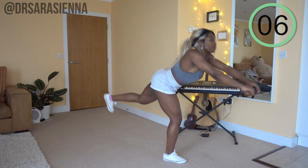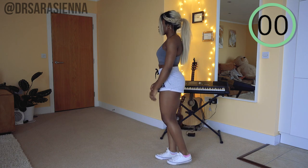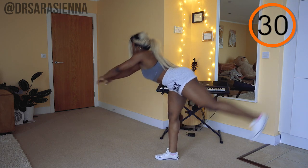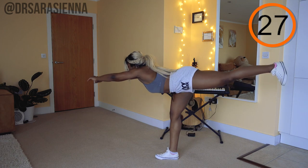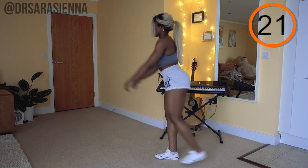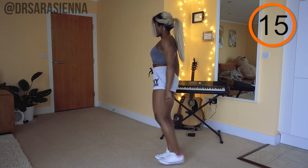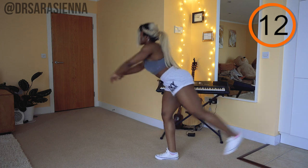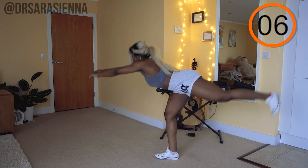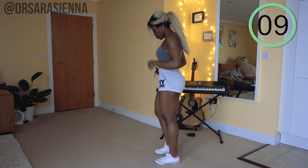Then we're going to go back in with the single leg Romanian deadlifts. Really pushing those hips back — weight through the heels. Contracting the hamstrings and the glutes as we bring the hips back through and forward and stand back up. Keeping a slight bend in the leg on the ground — it's the leg on the ground that you are working here. You can aim to get a nice fairly straight line in the body, a nice T position, but focus more on pushing the hips back and feeling that stretch in the hamstrings.